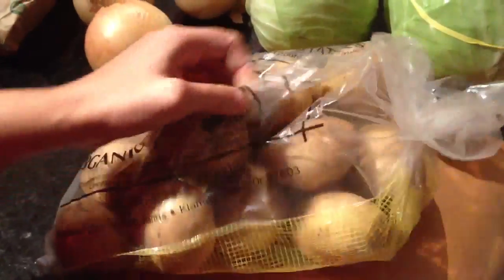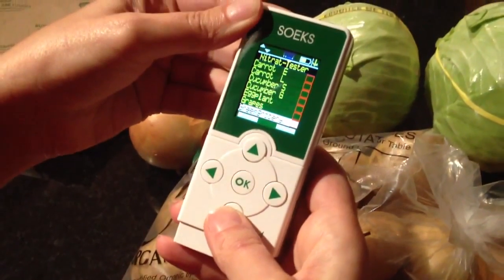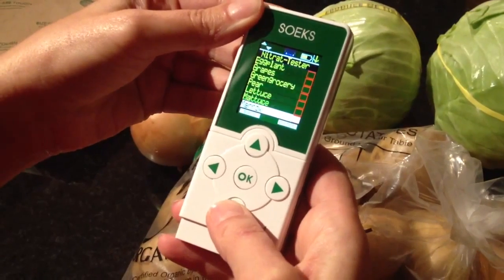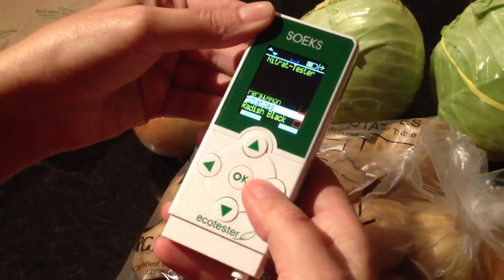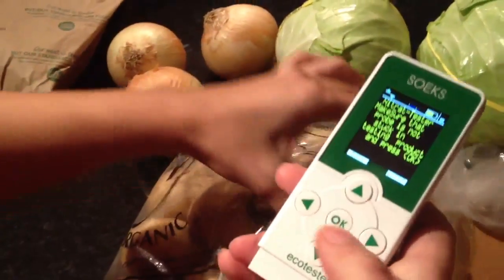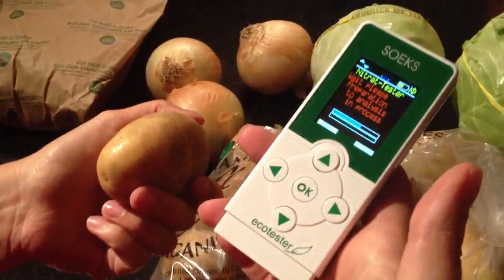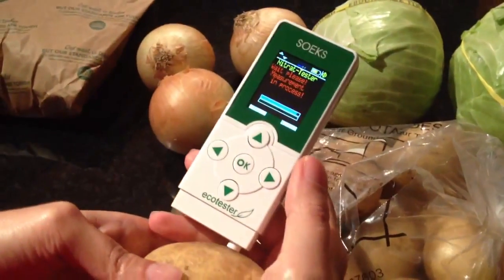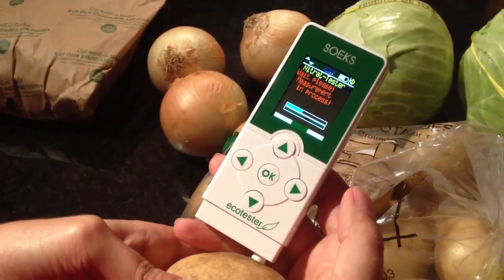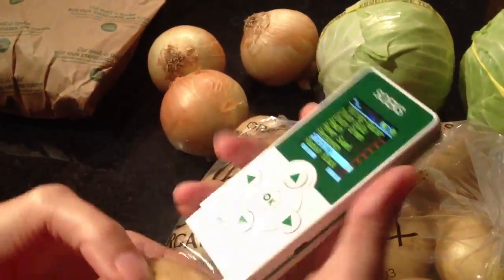Let's try potato — there's a certified USDA Organic potato. The only thing is the noise. Okay, it's normal. A lot of good news.